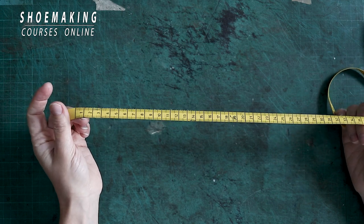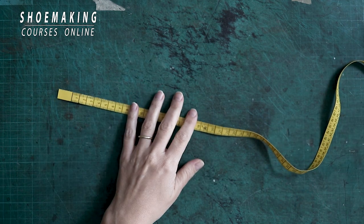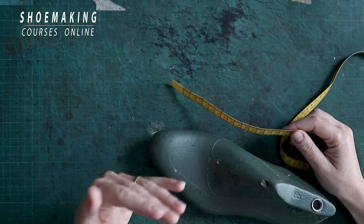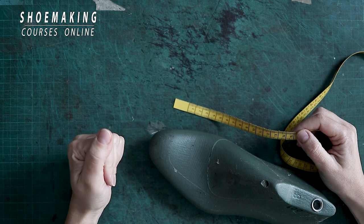In shoemaking we use this special measurement tape. It's very important when we start making shoes, because working with this tape we can find all anatomical lines that will define the correctness and beauty of your shoes.